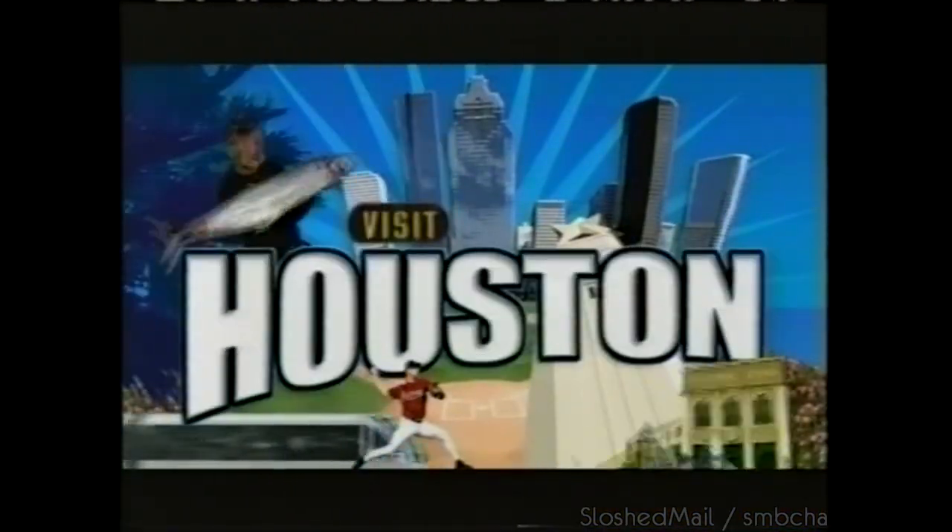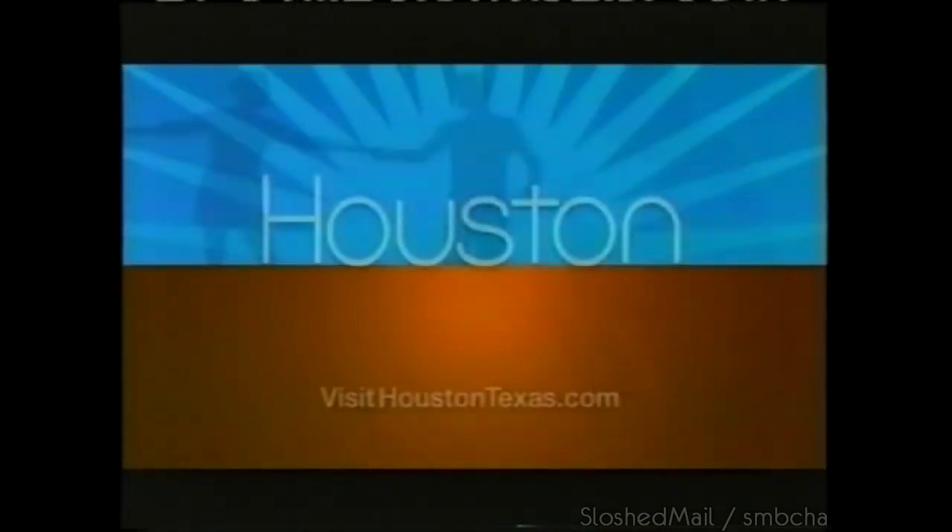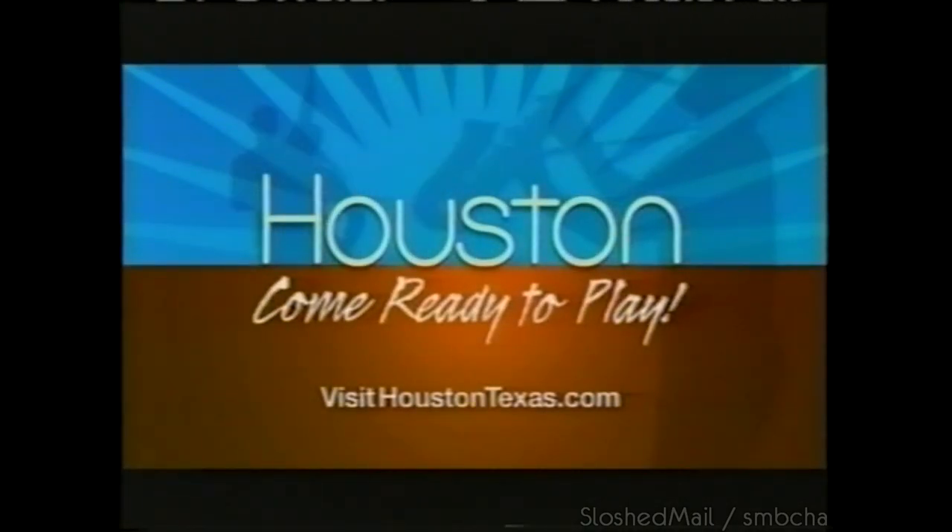Visit Houston and discover a world of art, history, and nature in the fourth largest museum district in the U.S., featuring 15 world-class museums all within walking distance from one another. Plan your getaway today — log on to VisitHoustonTexas.com.